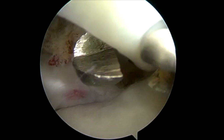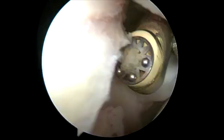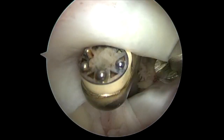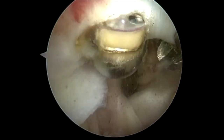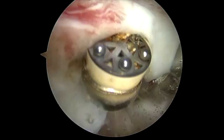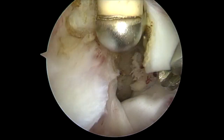I bring a Kocher in and grasp the biceps. This is also marking my fixation point so I know where the anatomic tension is. I release and tenotomize the bicep, then retrieve it percutaneously out of the anterosuperolateral portal.